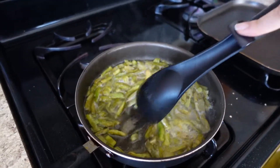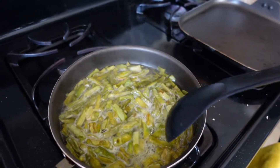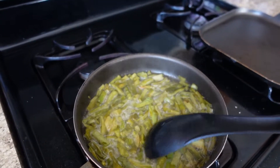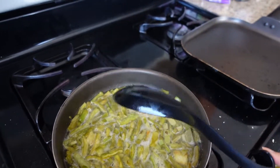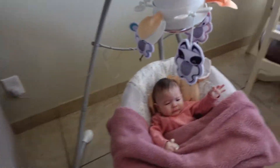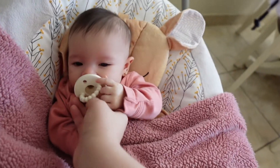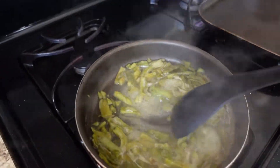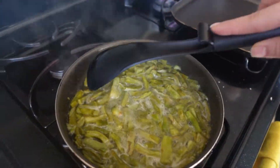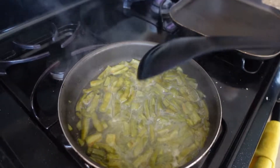Hey guys, I'm making nopalitos for breakfast and all I added was salt and some garlic powder and I'm letting them cook. Then I start adding everything else. I didn't even add oil or anything.